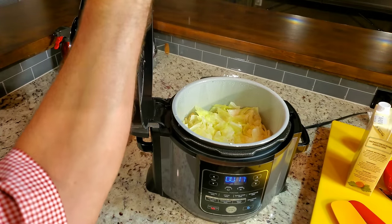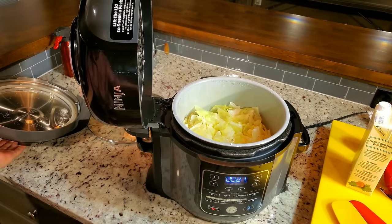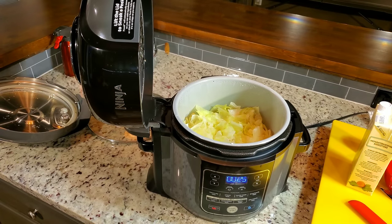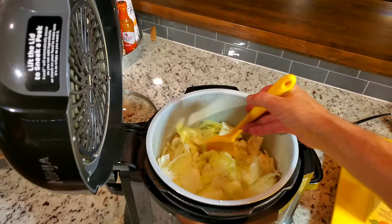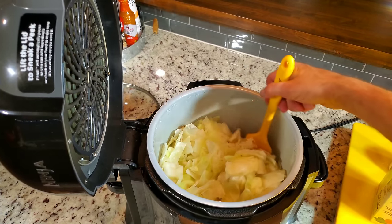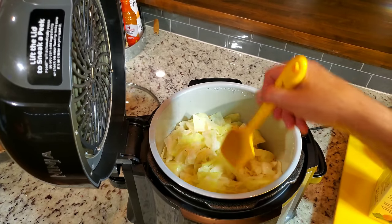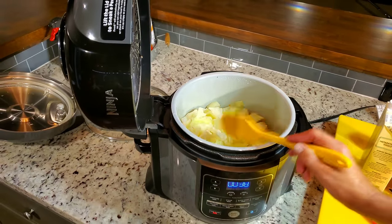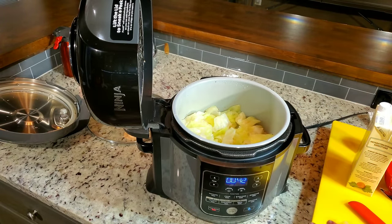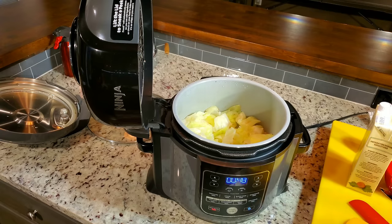And there is steamed cabbage — that steam coming off there was pretty warm on my hands. Let's see what we got. I'll stir it up a little bit and see if it's done. It looks good, it looks right. I think what it needs is some butter. I'm going to try and get a piece out to see — it's a large head of cabbage and it's done. That's perfect.